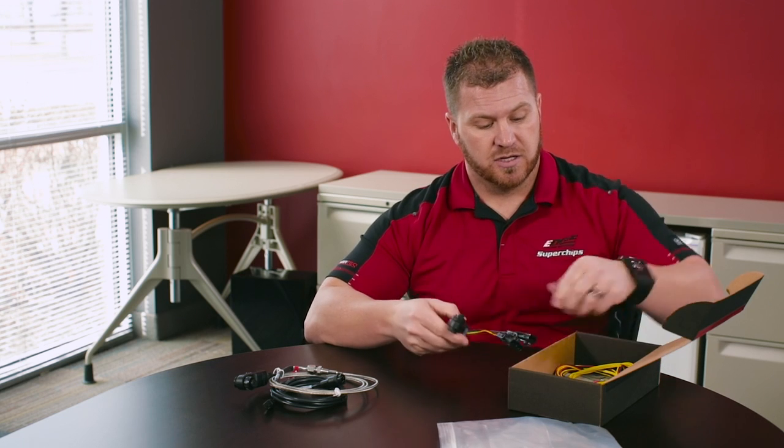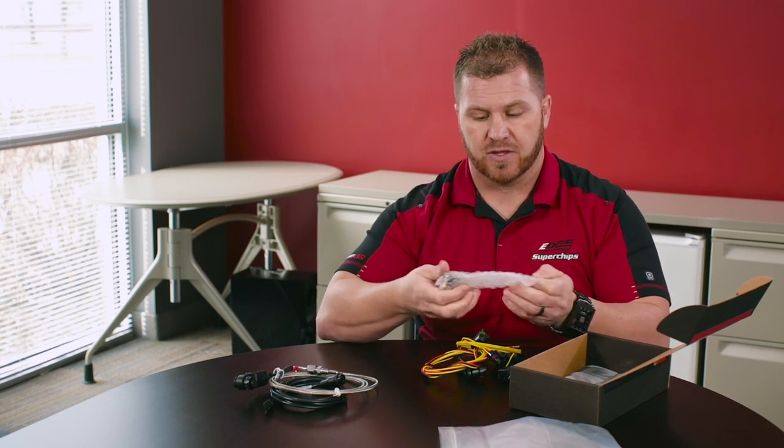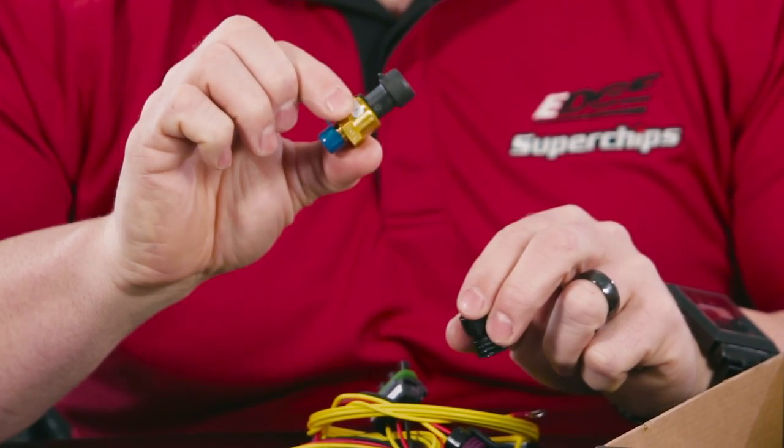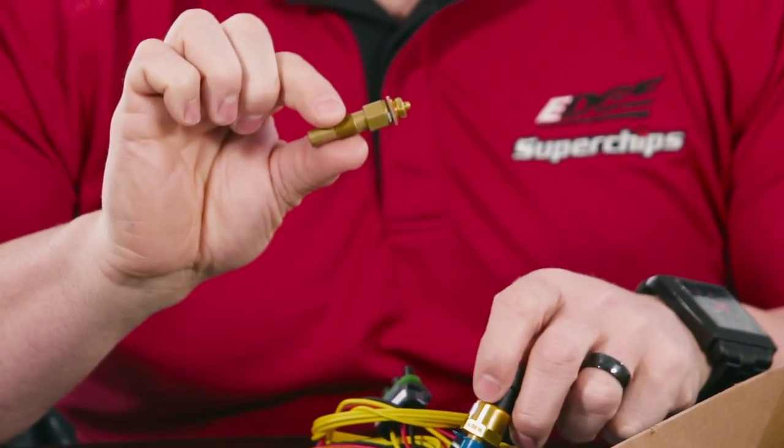The other kit it comes with is our universal 5-volt sensor. This will basically allow us to connect additional sensors — pressure sensors and temperature sensors — to the device. With this kit we provide the EAS 5-volt sensor, the cables, the pressure sensor, the 0-100 PSIG pressure sensor, and the temperature sensor. That will install into your universal 5-volt and allow you to watch those additional sensors.